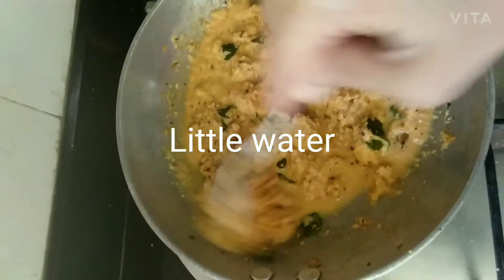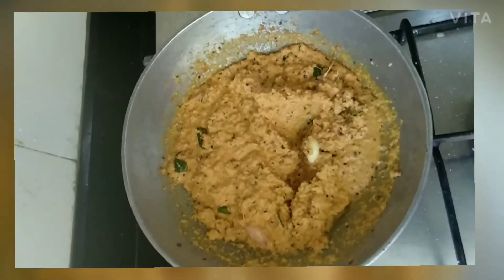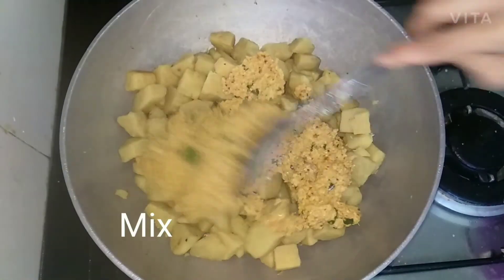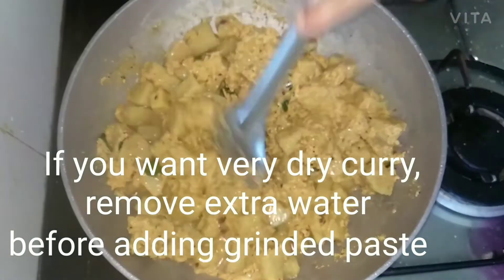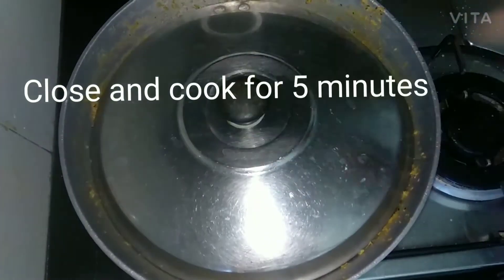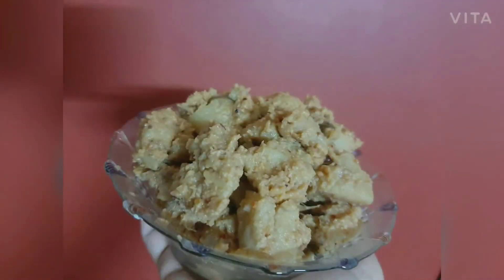Add a little water and boil for 5 minutes, then add to the cooked pieces and mix for 1 minute. If you want a very dry curry, remove extra water from the vegetables before adding the ground paste. Close and cook for 5 minutes. Serve this curry with rice. Subscribe if you like — thank you!